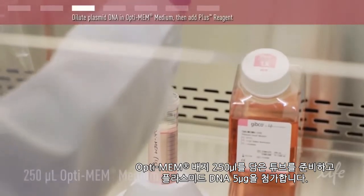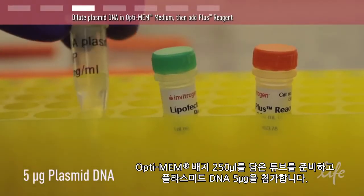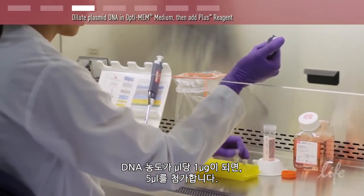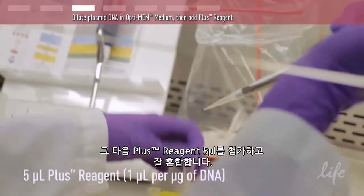Prepare a tube with 250 microliters of Optimem medium and add 5 micrograms of plasmid DNA. Since our DNA concentration is at 1 microgram per microliter, we are adding 5 microliters. Next, add 5 microliters of PLUS reagent and mix well.